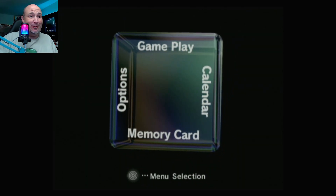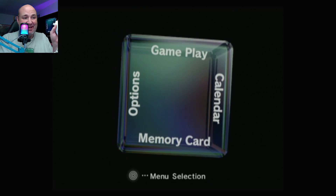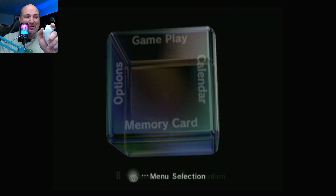So the last one we're going to test is a Wii Remote and Nunchuk. And here's the Nunchuk — check this out. That's cool.